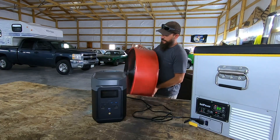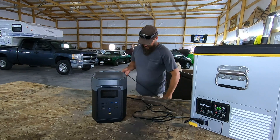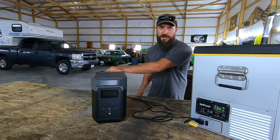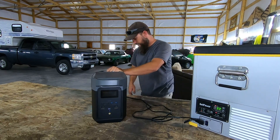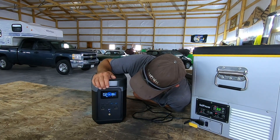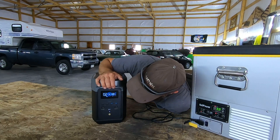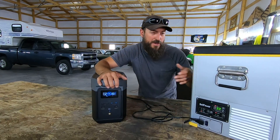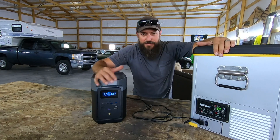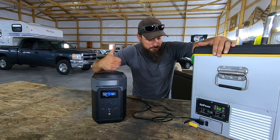I found a massive shop fan. Let's aim it that way — I don't know what this thing draws, but it's got a real big motor on it. Let's turn it on high and see what happens. It fired right up. Initially it is drawing a little over 400 watts. Now the fan's up to speed, drawing about 280 watts with the fridge running. So we're going to get a little over two hours out of both the fridge and the fan running on high, on just the battery bank that's not being charged by solar. Pretty good.